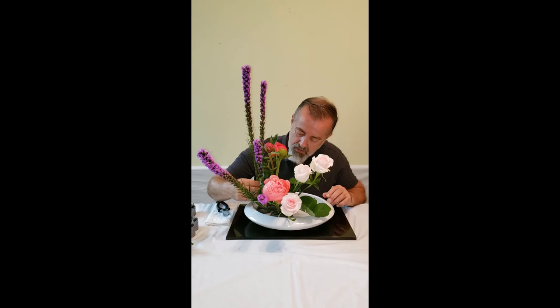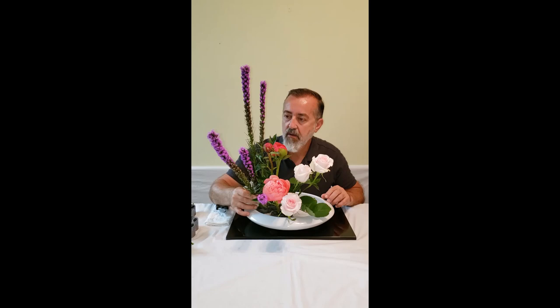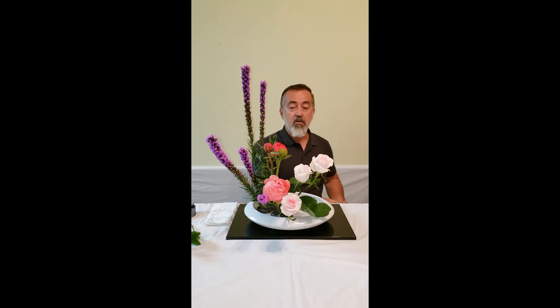If they're all lined up, it creates this wall and breaks up your arrangement. I think I need to slant this stem a little more forward. So, a three-material upright style using liatris, peonies, and roses.